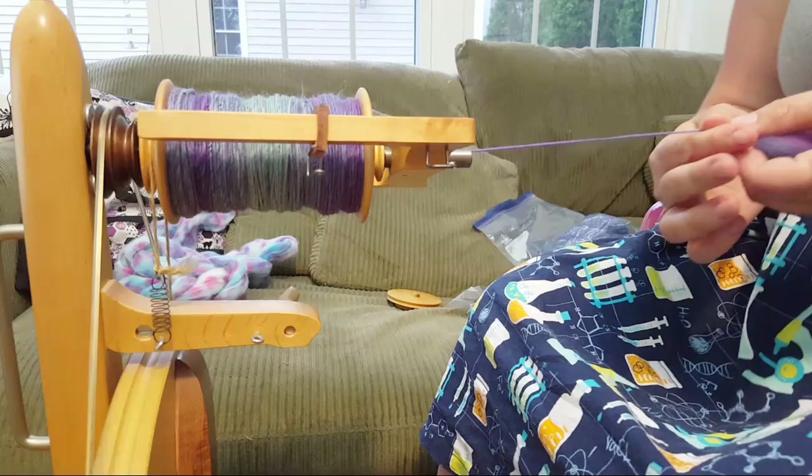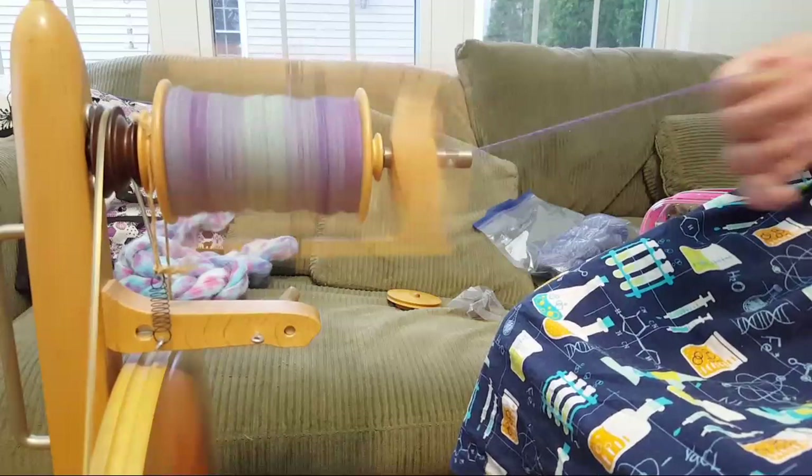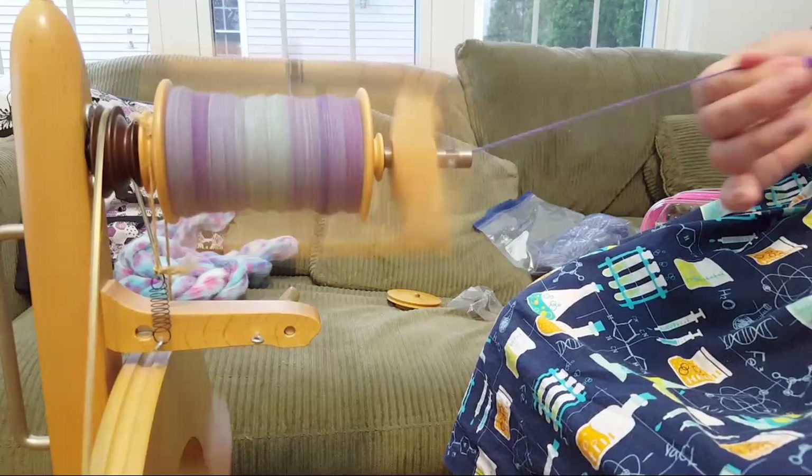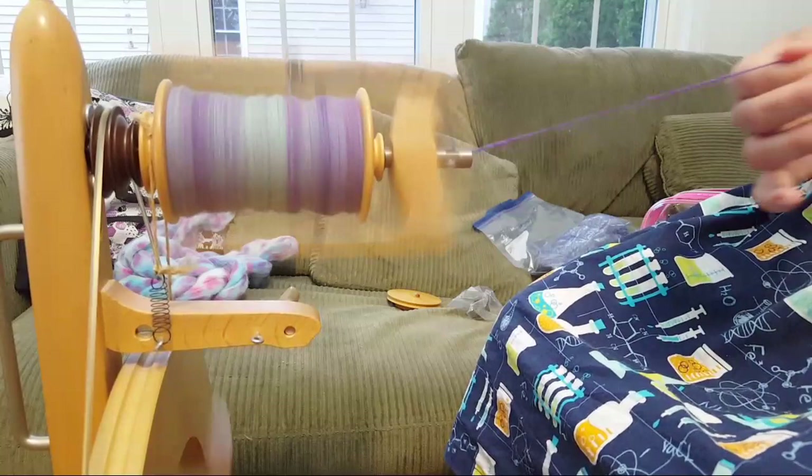I love doing this with dying videos too - just watching the dye spread out makes me really happy, seeing it bloom out into the water and then absorb into the fiber. Sometimes it doesn't look like much so I don't include it in videos, but sometimes it's really cool.